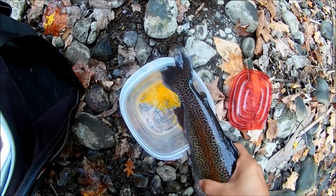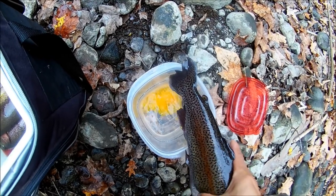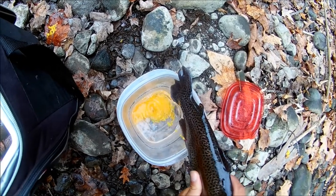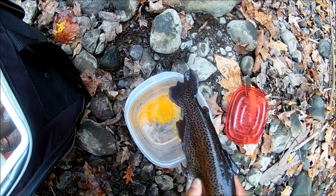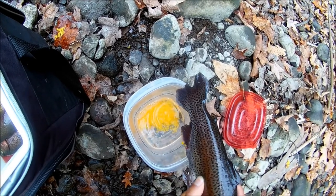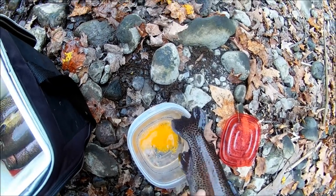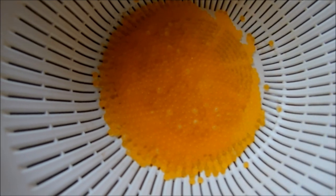Look at this fish spawning. I got the trout egg — I'm going to try to make ikura. Nice color, beautiful color.